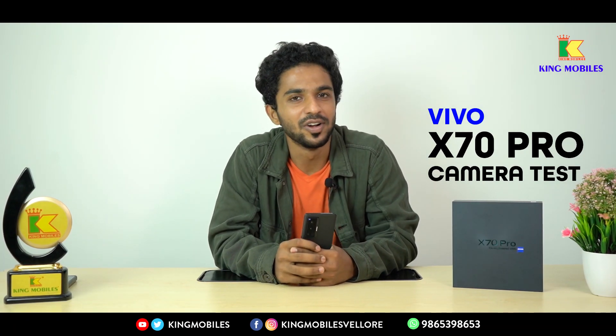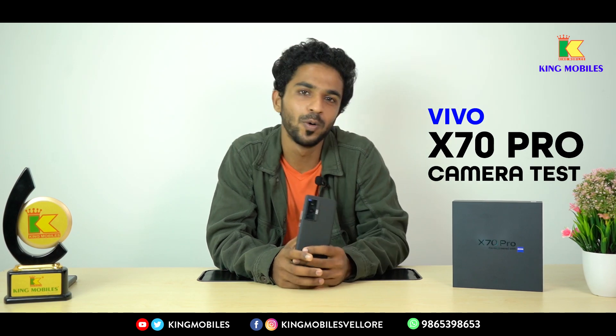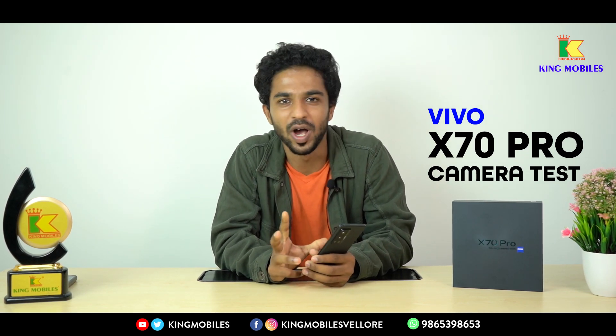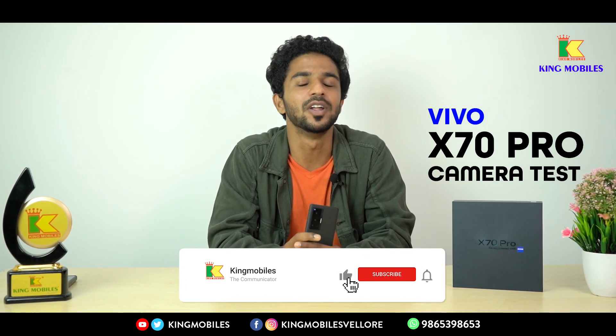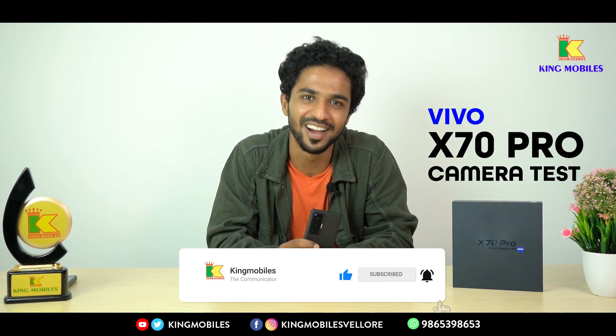Hello, this is Kingmobiles, the number one multi-brand mobile showroom. In this video, we will see the camera clarity and quality samples of the video. If you want to watch our Kingmobiles channel, you can subscribe to our channel.